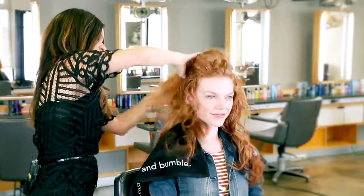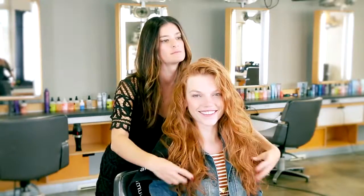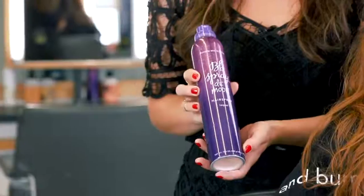Using my fingers, I'm shaking out the set and breaking up any partings left in the hair. For extra hold and separation, I'm using Spray de Mode to finish.